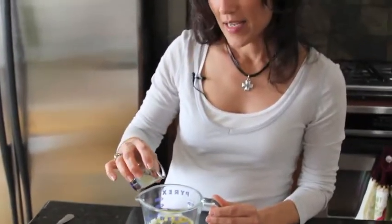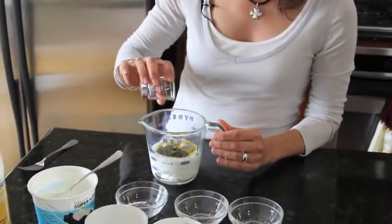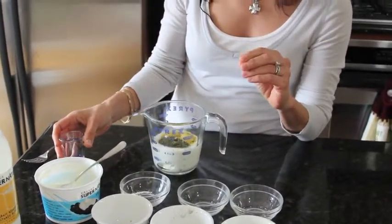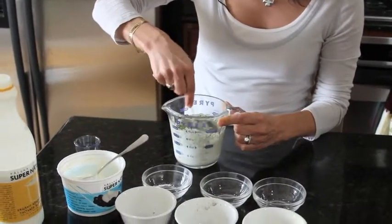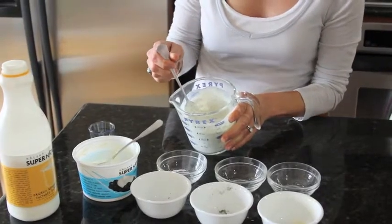Last but not least, I'm going to add a teaspoon of lemon juice, because lemon juice gives it a nice tang and a nice brightness to the dressing. Then we just mix it — that smells so great.